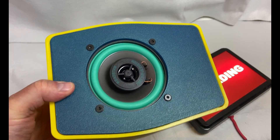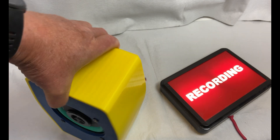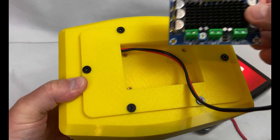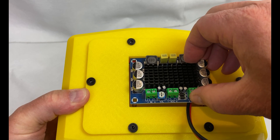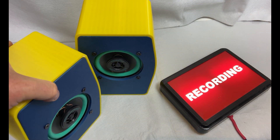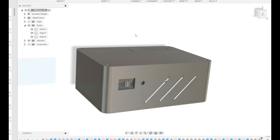And this is what the print looks like when I put it all together. I think it's a pretty nice print. The color scheme is a bit strange, but I took what I had in stock. And this is the space for the amplifier board. At this stage I had the brilliant idea of listening to these speakers, and that was a good thing, because I then discovered that this sounded pretty awful, to be honest.